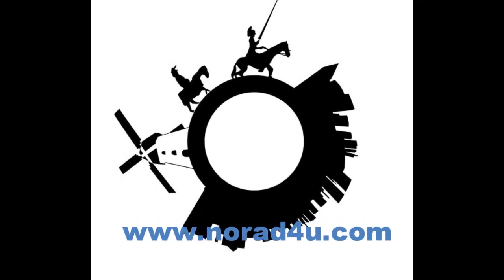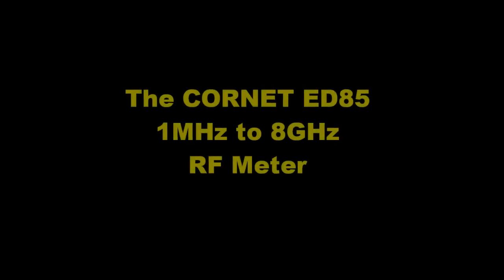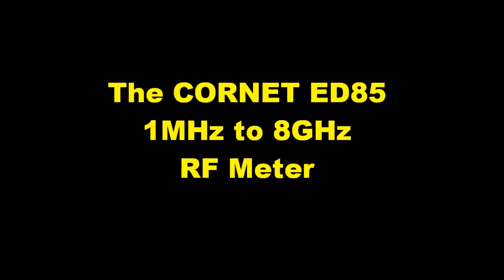Welcome to www.knowwhatforyou.com. Today's presentation is about the Cornet ED85 1MHz to 8GHz RF meter.